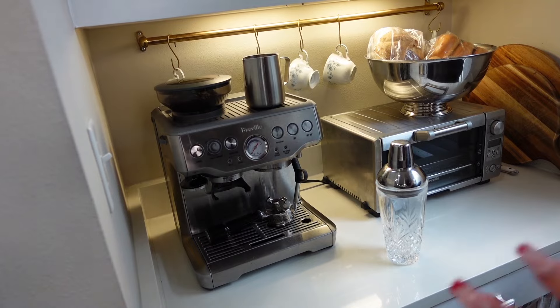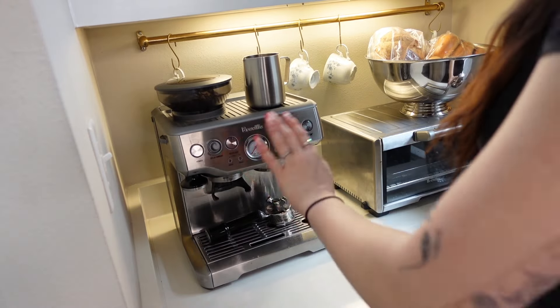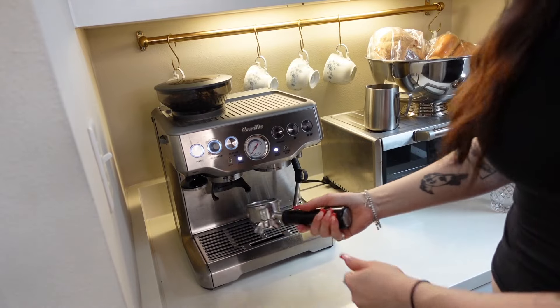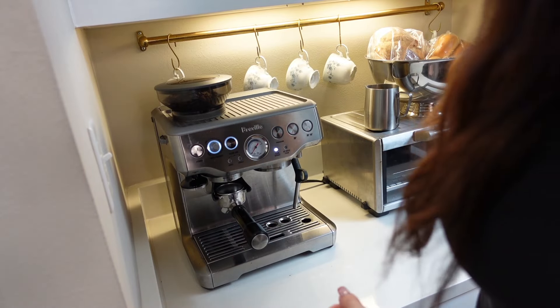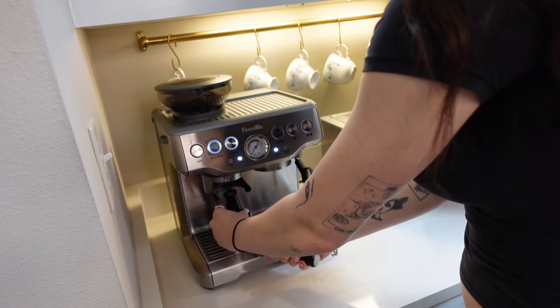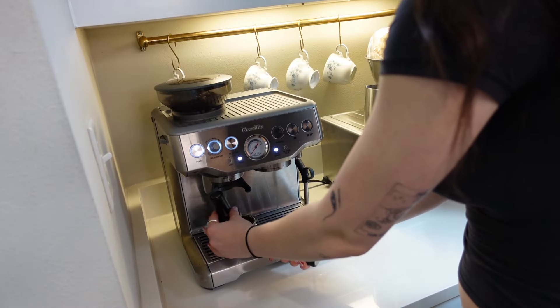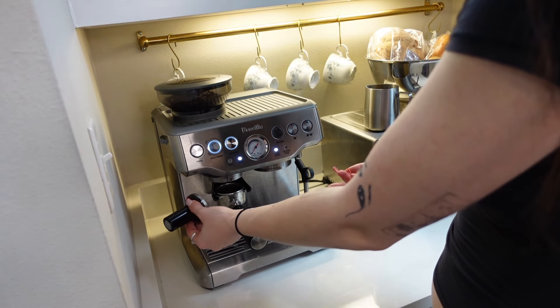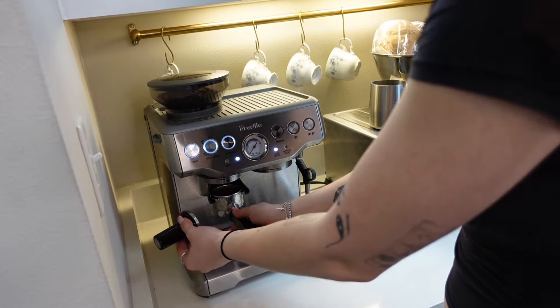First, and this is gonna apply to all of them, we're gonna make a double shot of espresso. It might be different with whatever machine you're using, but do a double shot, or if you prefer a single shot, just do it that way.